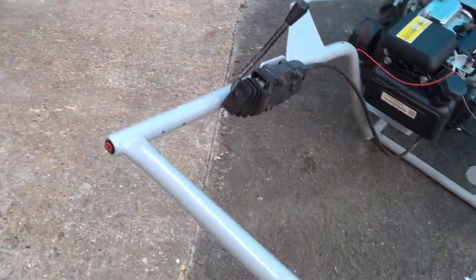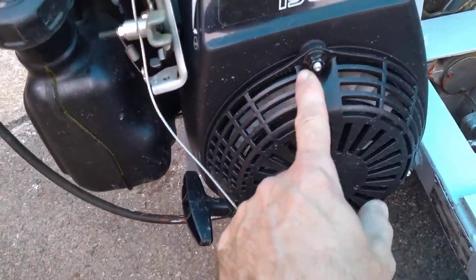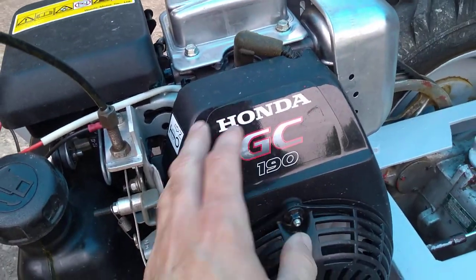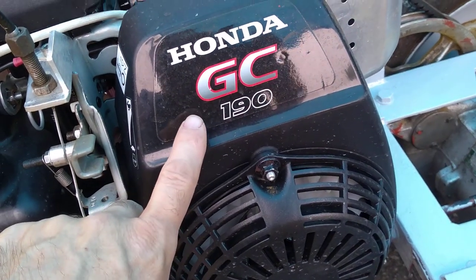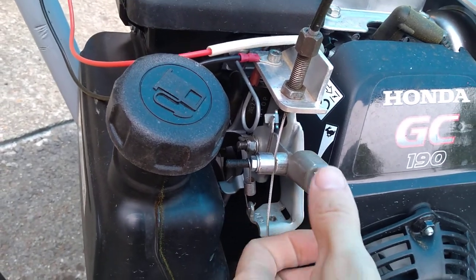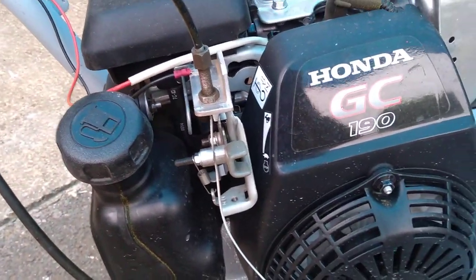I also added a remote engine stop — that's the kill switch now. To do that, I just removed three retaining nuts, took off the recoil starter — nothing falls out, it's easy to take off. That panel comes off as well, and then you have access to the kill switch. There's a push-fit connector onto the coil; I just pulled that off, crimped on a new terminal, and fed that back to the switch. I disconnected the original kill switch, which was activated when this lever was fully depressed.